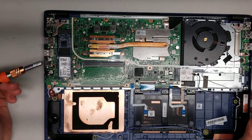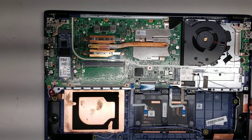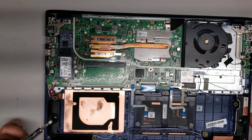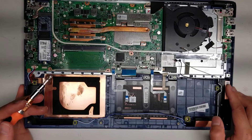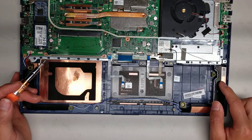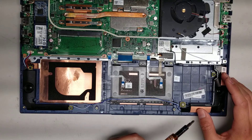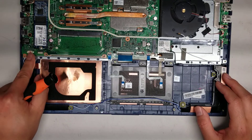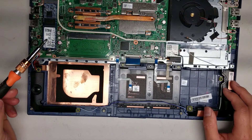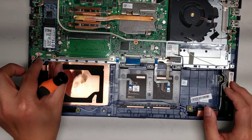The speaker runs along here and the wireless antennas go along the speakers. The antennas are actually taped onto the speaker, so if you want to replace the antennas they're kind of attached to the speaker — it'll be tough to peel them off. The speaker connector: grip it with your fingernails and wiggle it out, same as the fan. For the M.2 SSD, remove the screw, lift it slightly at an angle, wiggle it, and pull it out.